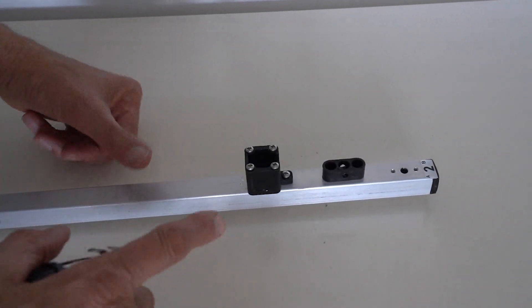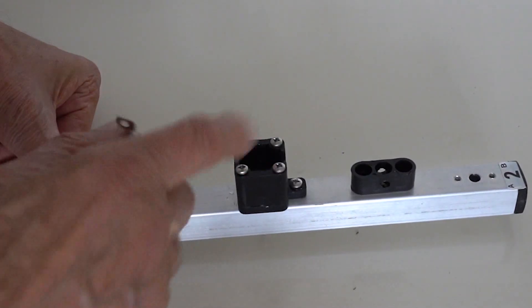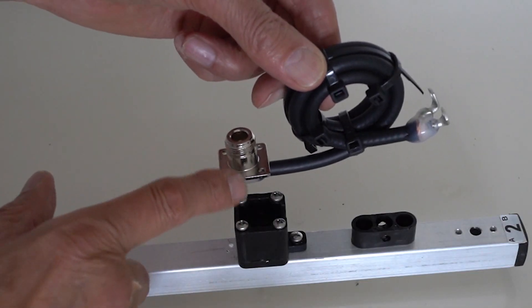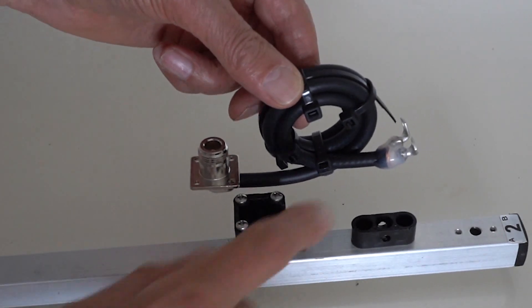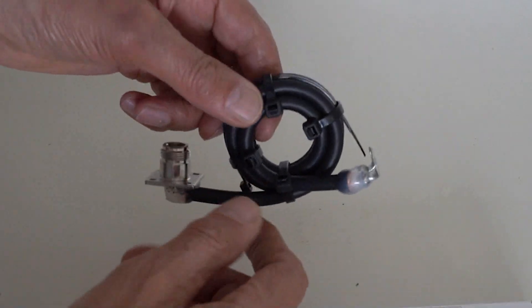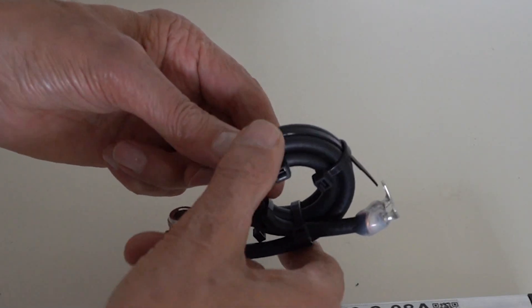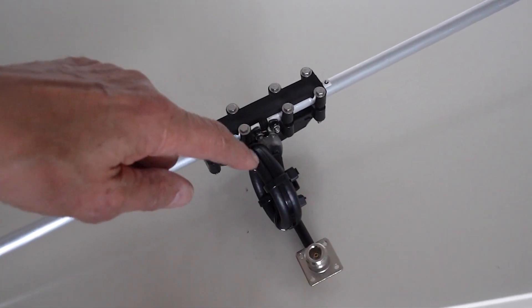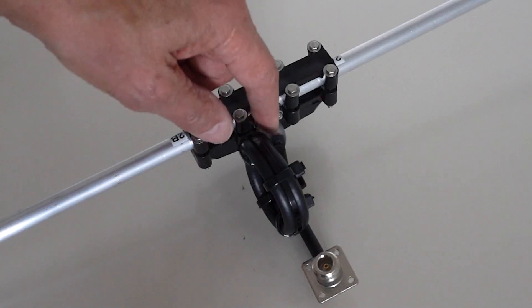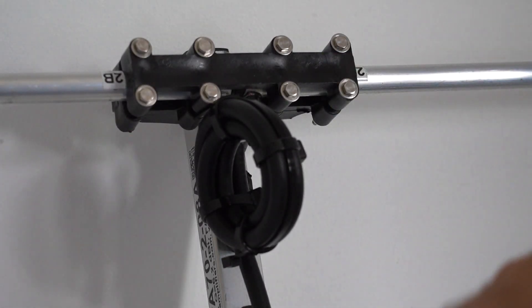This is the other end of the boom where the driven element goes, and this point is where the N-socket on the balun sits — so it's fully waterproofed. Those two points are the feed points from the coax cable that will feed onto the driven element. This small coil is essentially the balun — a choke balun. Here you can see I've mounted the balun onto the driven element, and the two nuts are nylon-loaded so they're not going to come undone anytime soon.